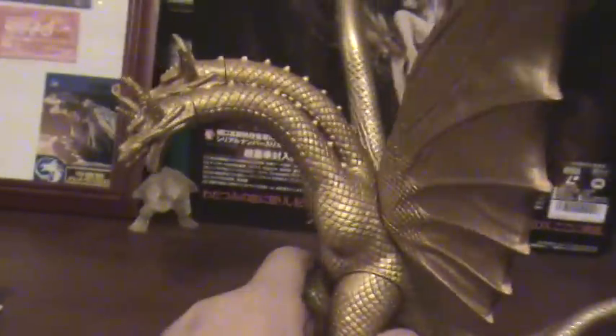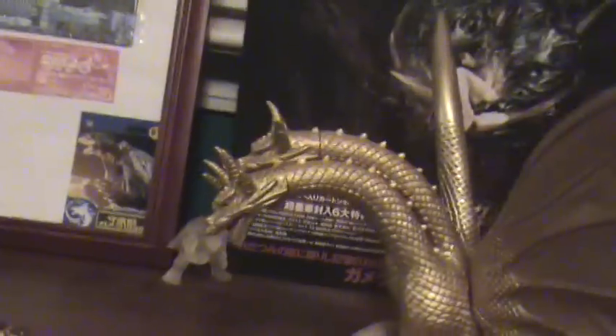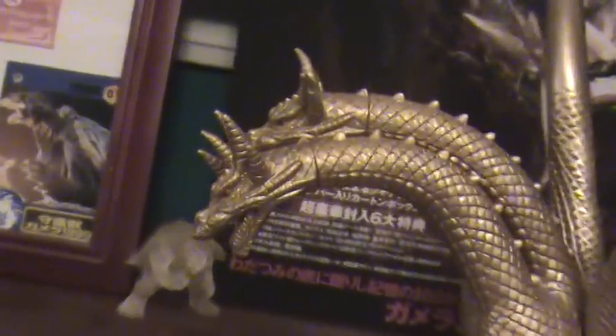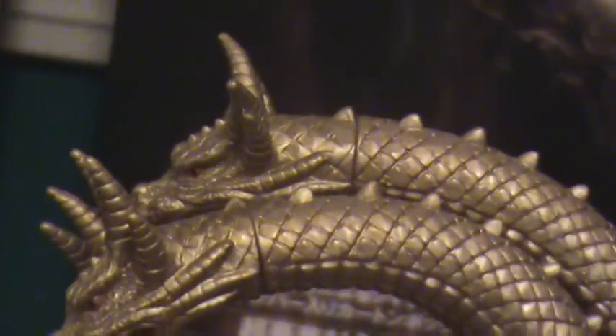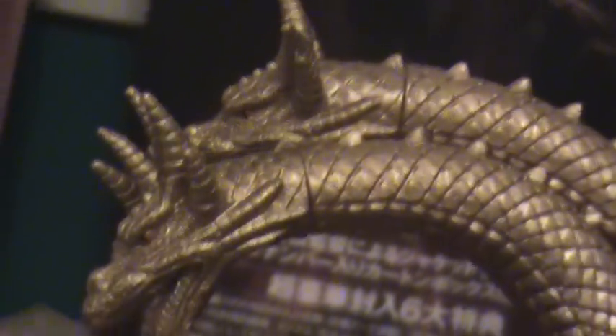Now we got 3 glue seams on here, being on the heads. I wouldn't say they are distracting, but it would have been nice to have the heads be able to move.